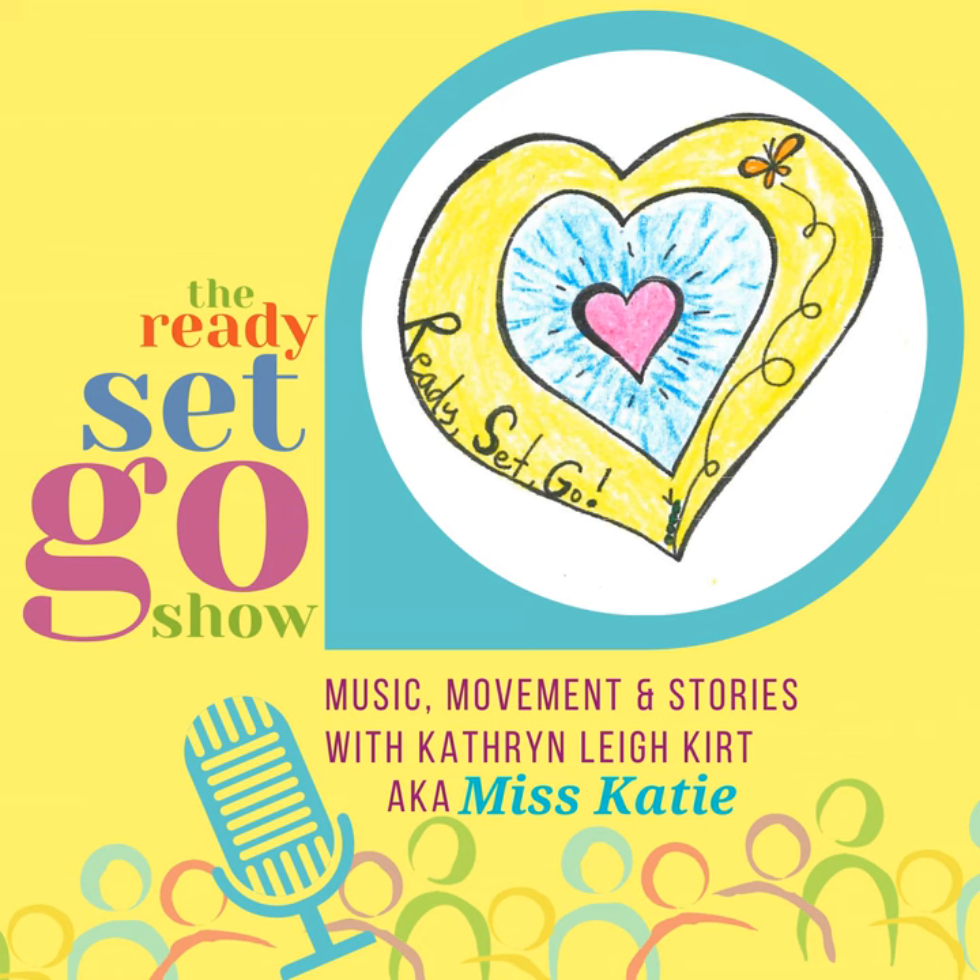Today I have a special guest named Jim. He lives in Tulsa, and he loves music and loves to play guitar and mandolin. He even writes his own songs. Hi, Jim. Hi, Miss Katie. How old were you when you started playing guitar? I was probably in the first or second grade. I think I first actually got my first guitar when I was in third grade. How about the mandolin?